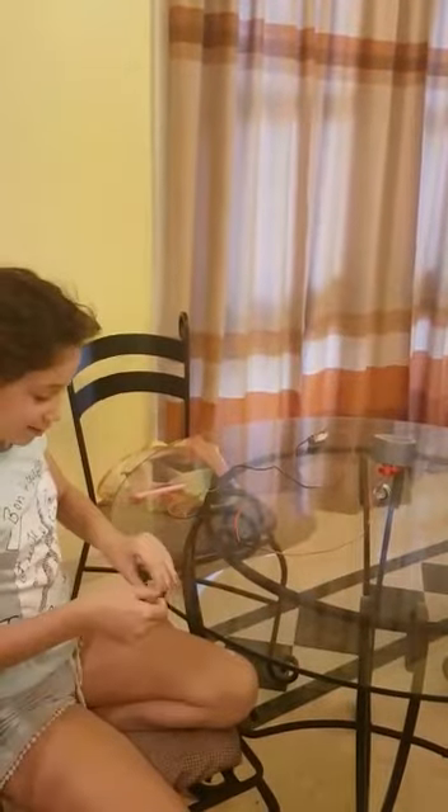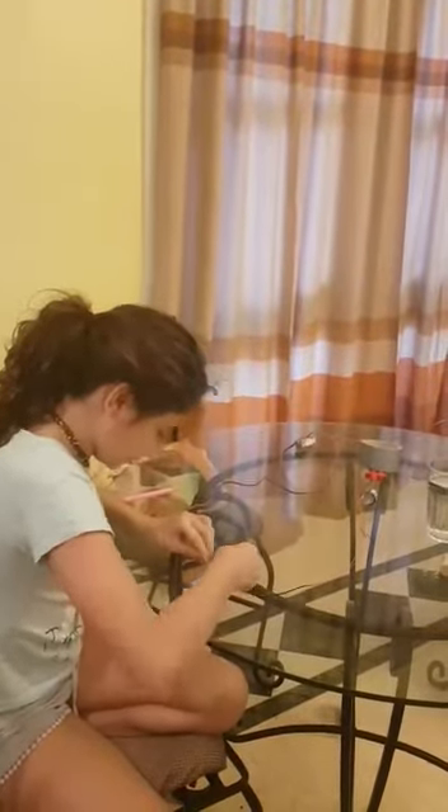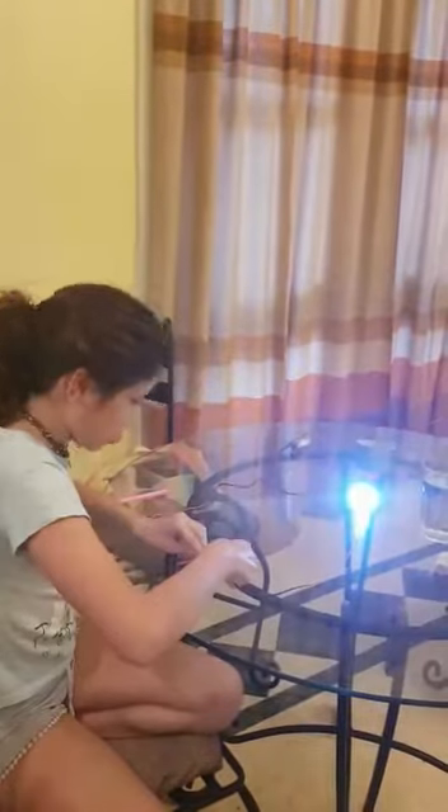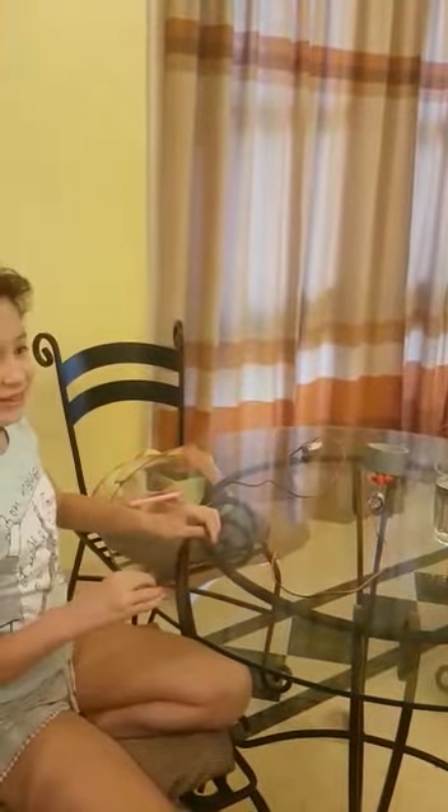Now we are going to try a lead — pencil lead. Let's see if this works. Oh, whoa! It lights up because this is a conductor.